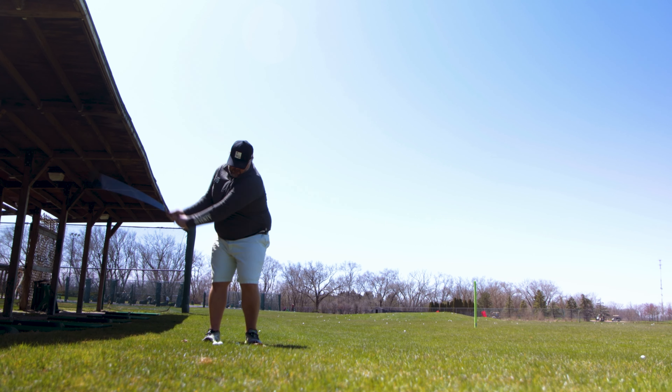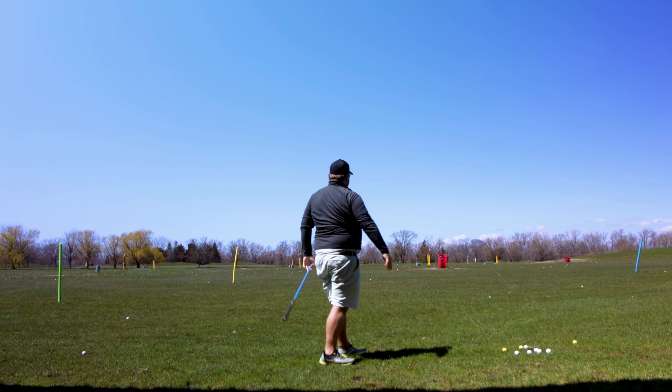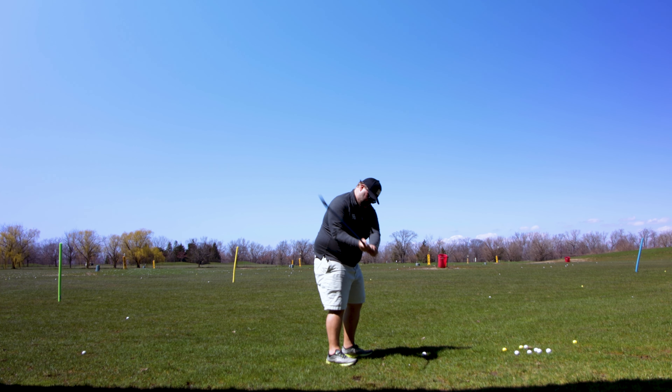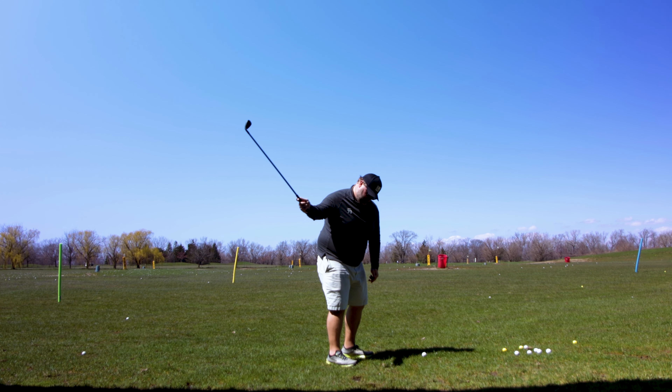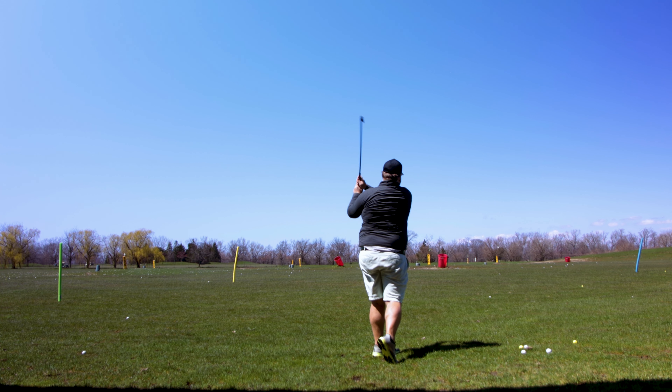The final thing I look for: will it help people get better? The Lag Shot has some interesting ideas. Lag is something that gets created in the swing — it's not something you try to force. What I noticed even myself was that the more the club flexes and lags, the more the face tends to stay open. The first few shots I hit went pretty far right. I know how to correct that, but I'm not sure someone working on their own would catch it without some guidance.